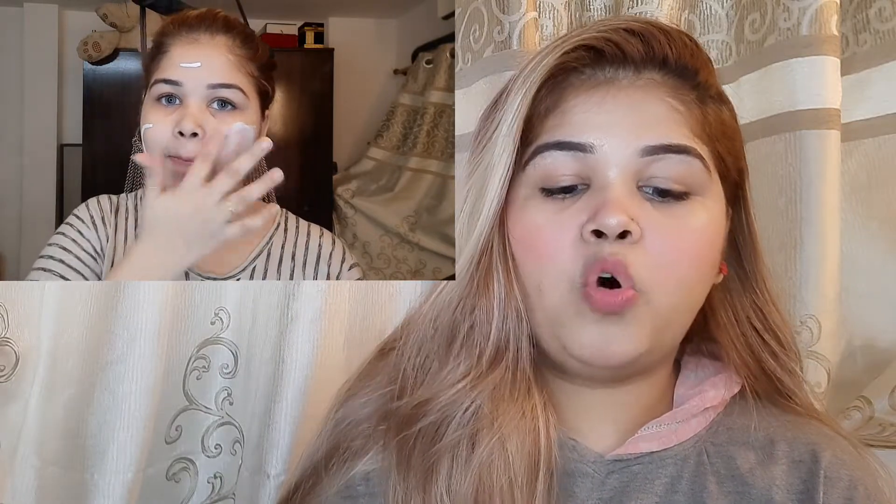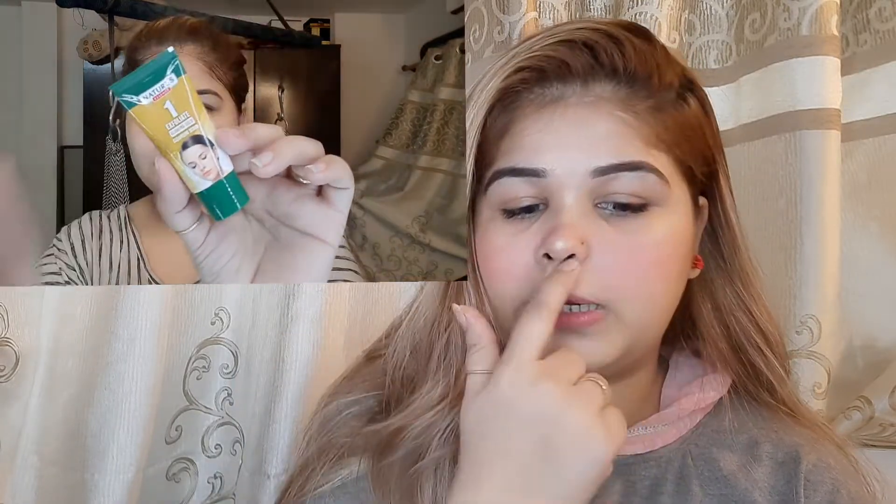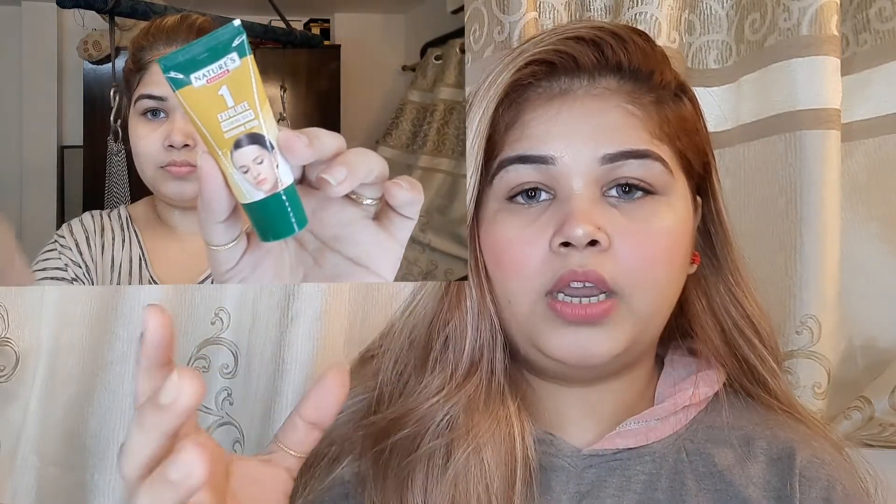This wipe off mask removes all types of tan, bringing back your natural fairness and glow. If your skin is tan, you will get instant results within 15 minutes. Apply it normally as I am showing on the screen, and after 15 minutes you can wash off with normal water or wipe it off gently. This mask comes free with all the boxes. It is a very good product to prep your skin before the facial.